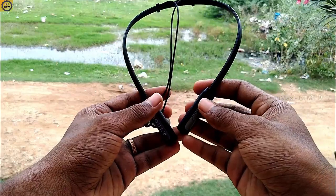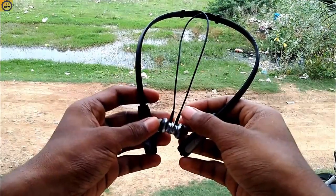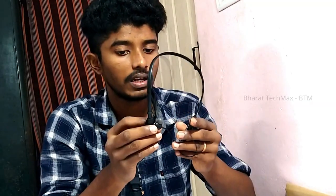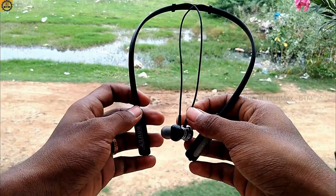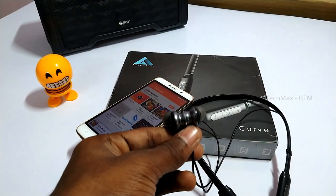If you charge the whole neckband, some of the earphones will need to charge the battery. If you charge the earphone, you will need to charge the neckband.